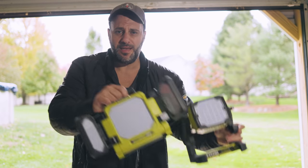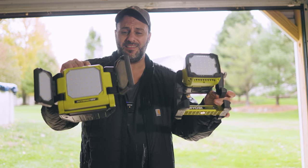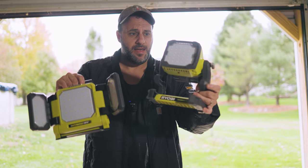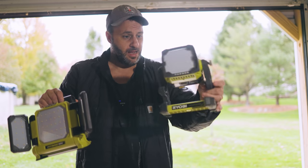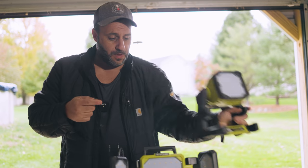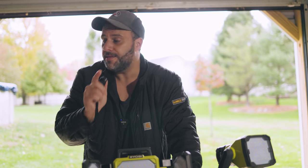You can use them as a stand light, which is real nice. What really gets me on both of these is the width - the light span is insanity. Even on this one right here, the fixed light got a really nice swath - super bright. But this one right here is a monster. Speaking of monster...